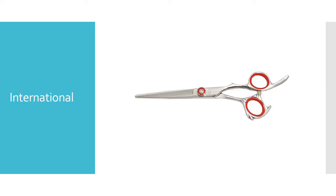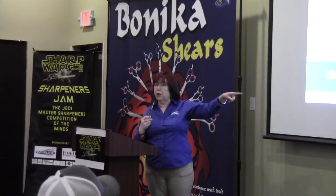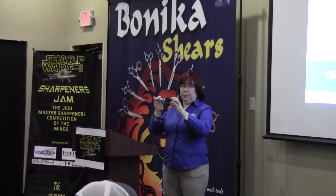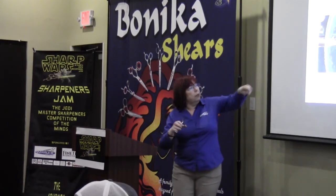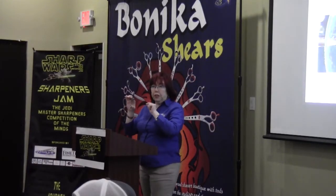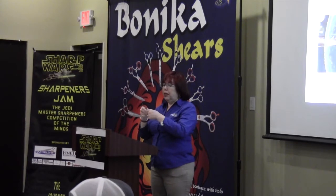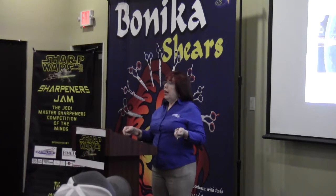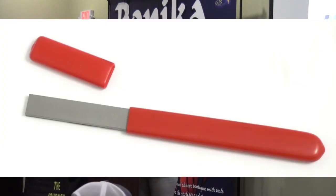International. This one was our very first shear. Here are some of the older versions — you may come across an older version. What makes the internationals different is I put little micro serrations at the tip — only at the tip. Here it is under the magnifying glass. That is put on with that little diamond serration file. It's the half width of that serration file. The side with the finger rest works best — we've tried both.